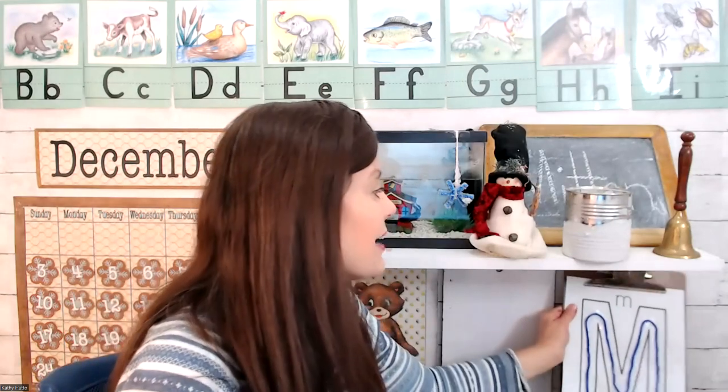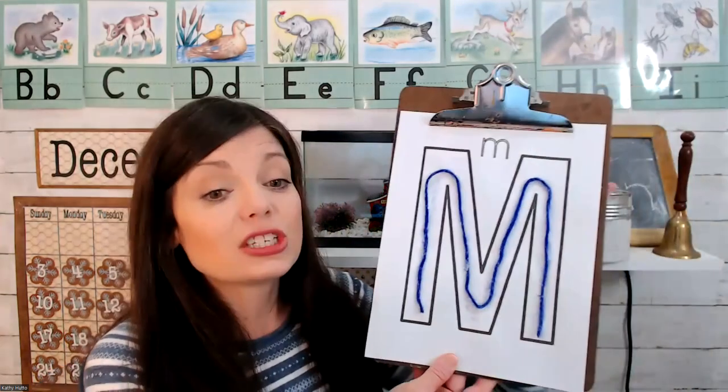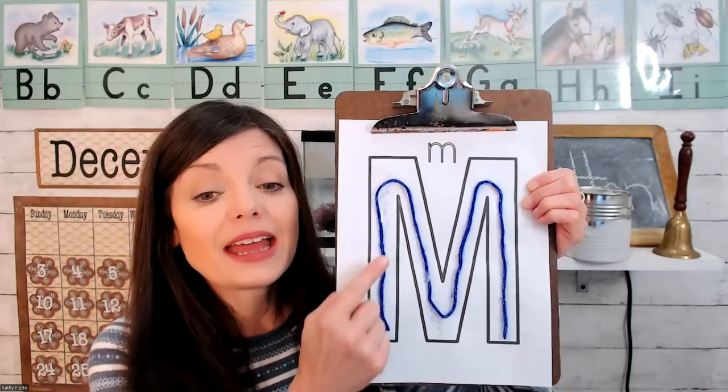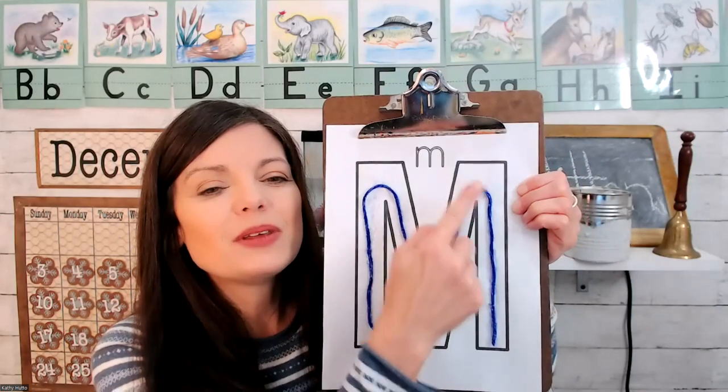Mittens are often made from yarn. I used yarn today to decorate my letter M. I just put some glue down and up and up and down on my M, and then I covered it with some yarn.